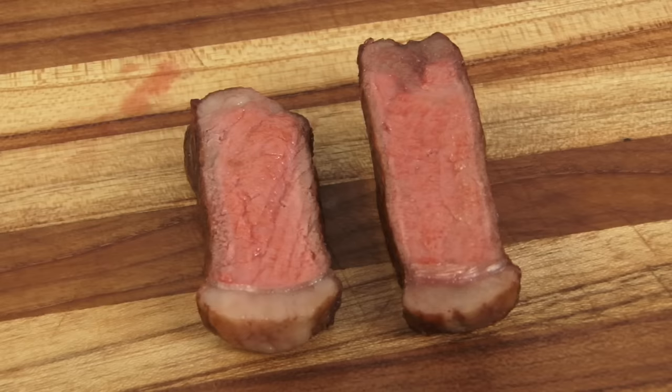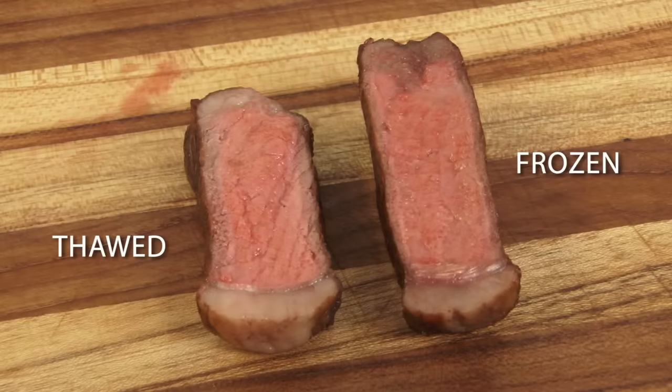As for the difference in moisture loss, we know that when meat is cooked to temperatures higher than 140 degrees, its muscle fibers begin to shrink and they squeeze out a significant amount of moisture. As its thicker gray band indicated, the steak that had been thawed was more overcooked around the edge, so it also makes sense that it lost more moisture.